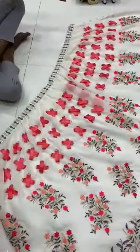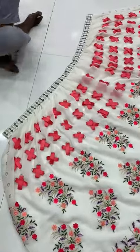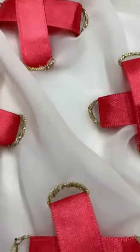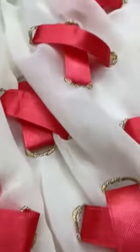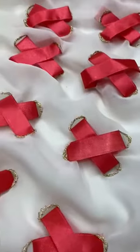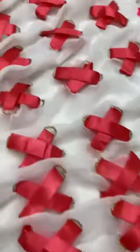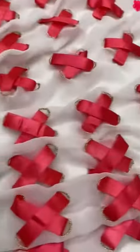This is the georgette heavy embroidery cut work lehenga with ribbon work. These are ribbon hand work — it is not stitched by machine, see the quality. It is stitched by hand only — heavy hand work, this is full pretty work.